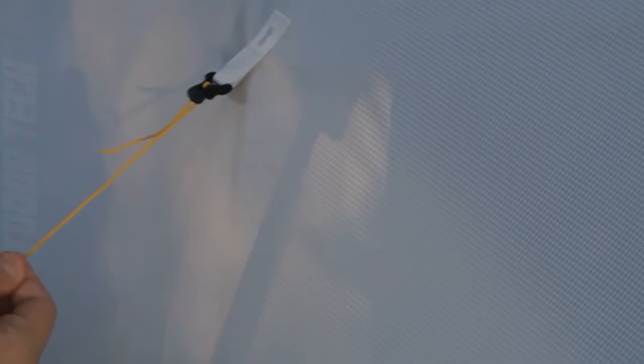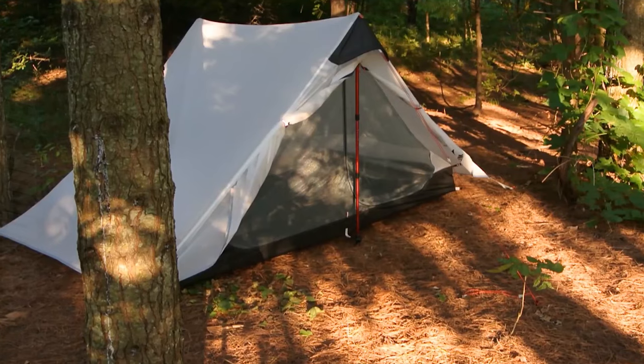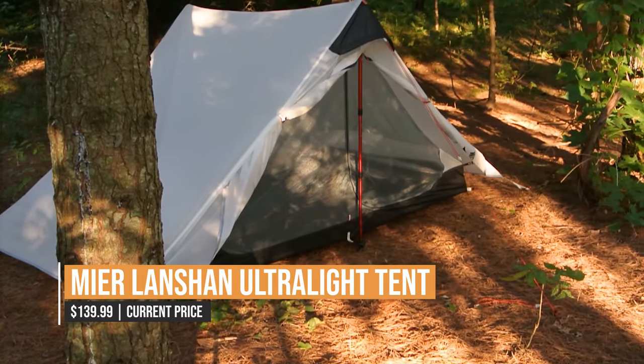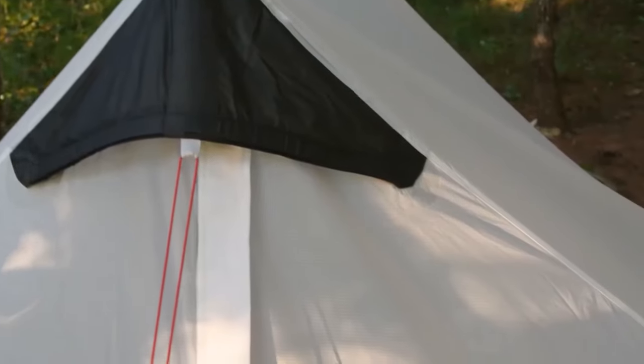The tent is incredibly versatile. It comes with a removable waterproof rainfly that provides ample protection from the elements. So whether you're a seasoned backpacker or new to the outdoor scene, the Mia Landshan Ultralight is a solid choice for lightweight, reliable shelter.